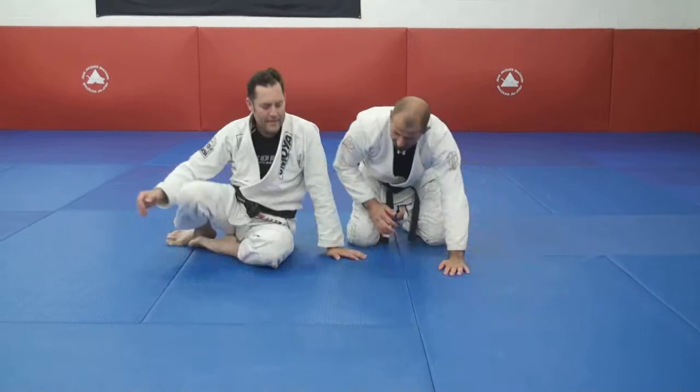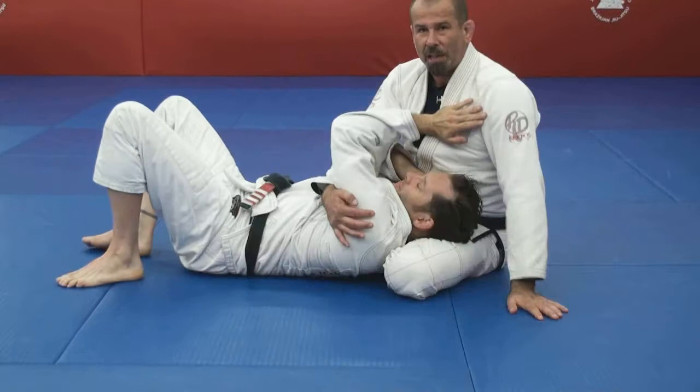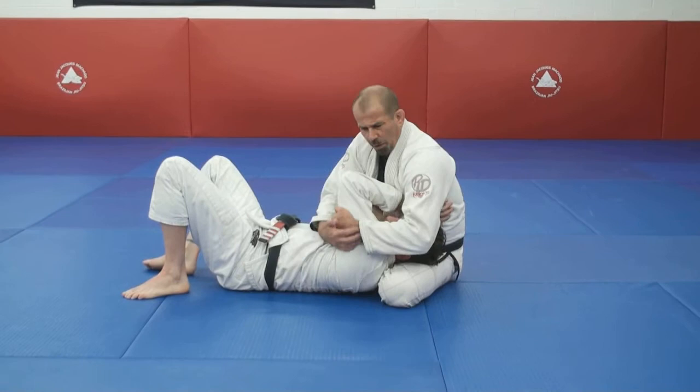This is a technique I like to do from side control. I slide my arm under his head, lifting his head up off the ground. Like I'm sliding into home base, I pull him up onto my thigh. As soon as I'm there, I'm really holding onto this elbow.